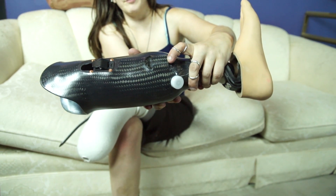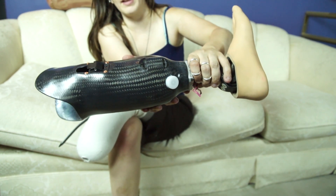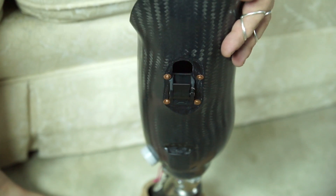My prosthetist even built me a special insert for the end of the ratchet strap, so that it's not flopping all over the place when I'm wearing my leg. This is a close-up shot of the ratchet strap, so you can see more clearly how the Proximal Lock works.